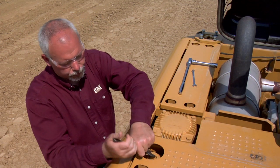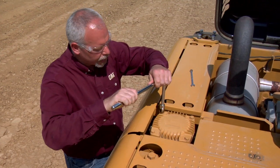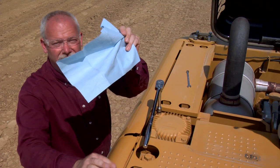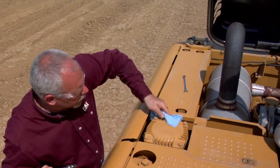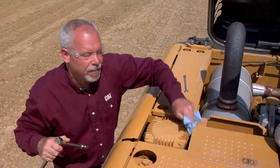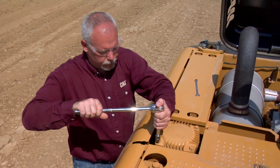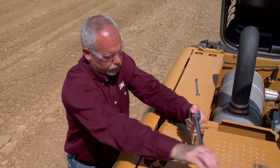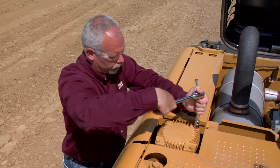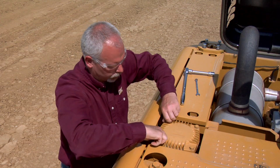Once we let our pressure out, we're going to take the top off. Before I take this off all the way, I want to make sure I don't get any dirt down in here, so I'm going to take a towel and wipe around the edges. Sometimes there'll be dirt and dust in this area. If I have an air gun or air nozzle available, I could spray that off as well.